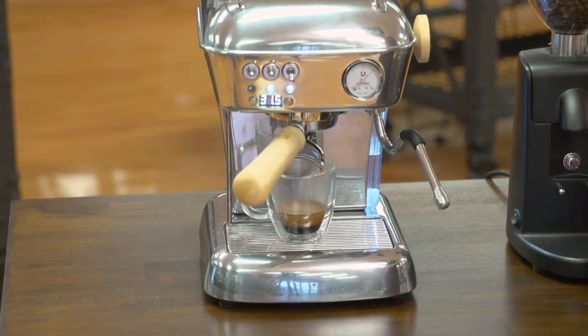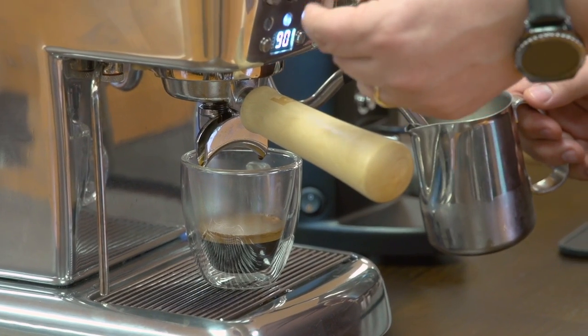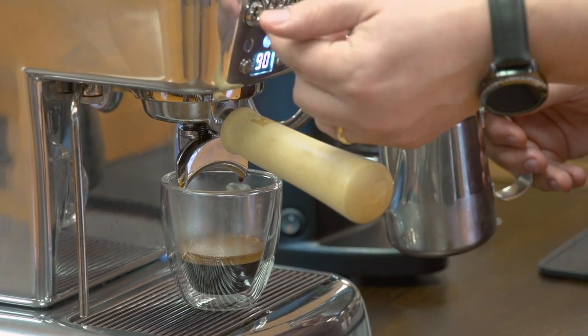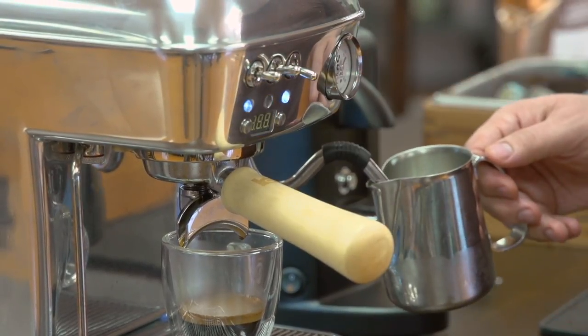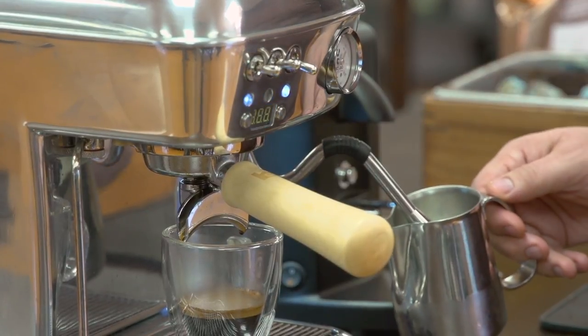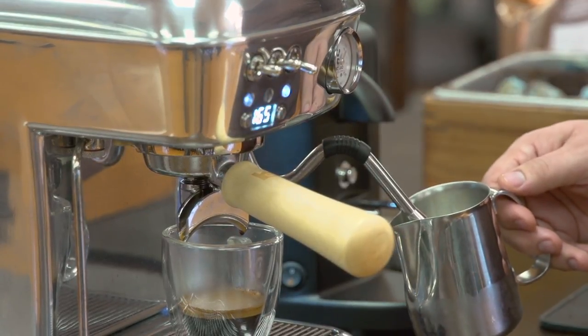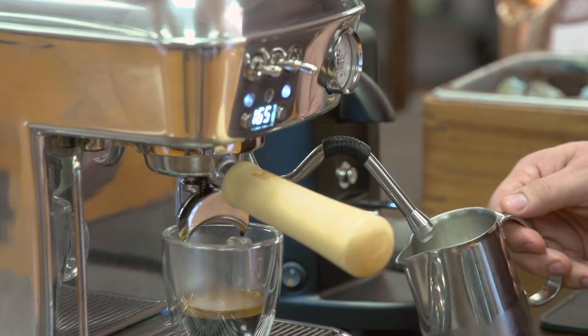Now that my coffee is done, I'm going to add milk — I'm going to begin steaming my milk. To froth my milk, I just press the first switch to the down position for steam. I can also press it to the up position if I want water. The machine will take a couple of seconds — you'll see the PID flashing — to raise the temperature to steaming temperature. Once I hear the pump come on, I'm going to open the valve and start frothing.